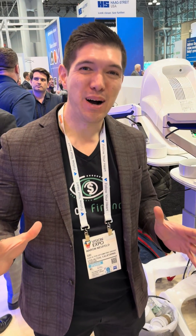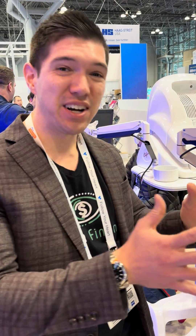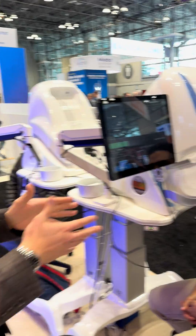Hey guys, Dudes on Finance here. We are at the Optos booth and I'm a big fan of Optos — I have the Optos Monaco in my practice. We've got about a 90% conversion rate and it's been great for detecting disease and patient education. We have Sarah here today, and she's going to demonstrate how the Optos works on Chris.